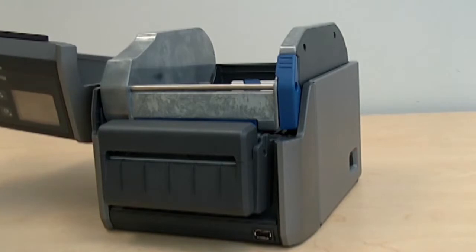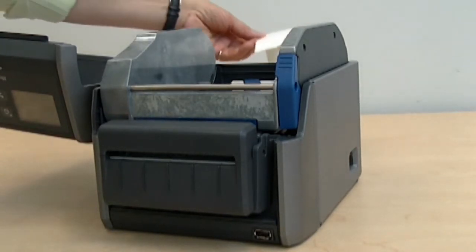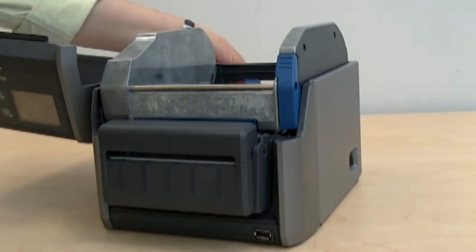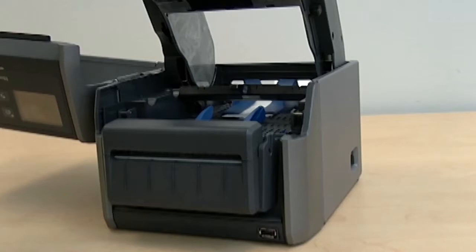Open the top cover and adjust the guides to fit the media width. Thread the media through the printer. Press the release button to raise the print head and route the media below the sensor bar.